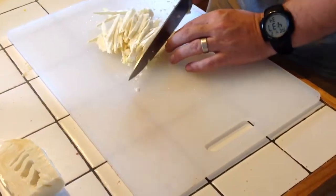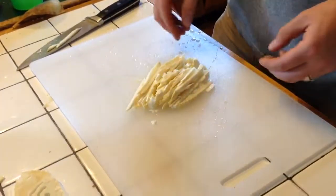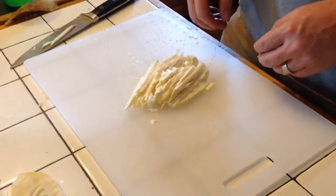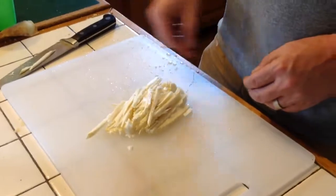All right, once you get it all cut up in the strips, take them and boil them in the water for about 20-30 minutes, taste them, make sure they aren't bitter anymore, and once they're good and sweet, you're good to go.